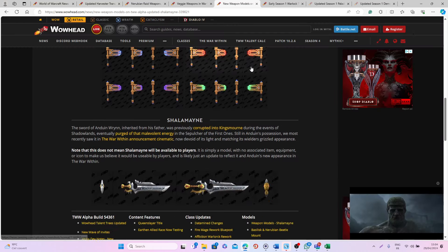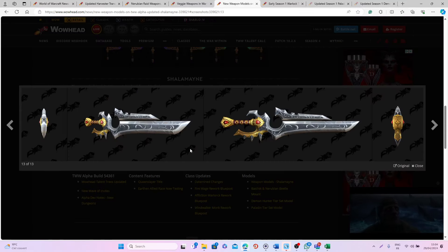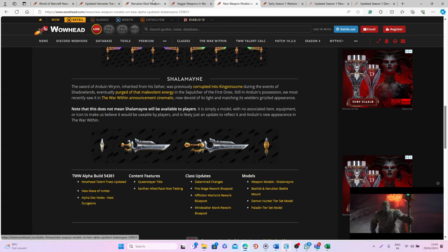After that we'll also have Shalamane, which is basically the version of the sword from Anduin and also Varian. I think this is a really cool model — it looks super clean, I really like it. I'm not sure exactly how you will be able to get it, but I hope it requires quite a lot of effort. I'm also not sure if it will be a two-handed or one-handed sword, but maybe what could be cool is that — like Varian did in the cinematic — you can use it as a two-handed sword and then split it into two one-handed swords!